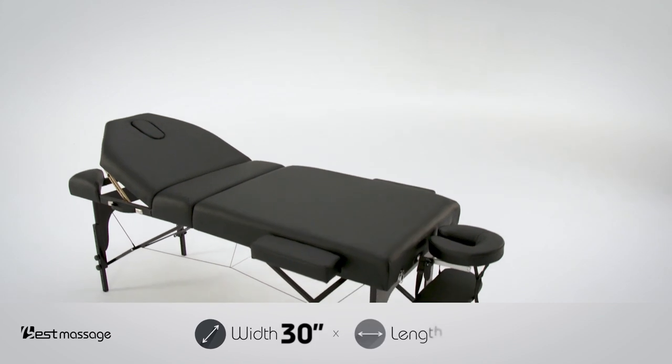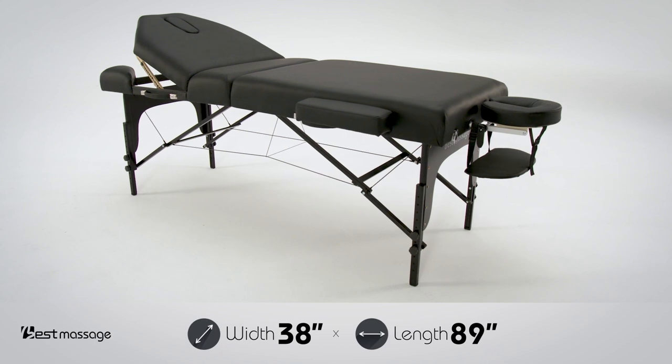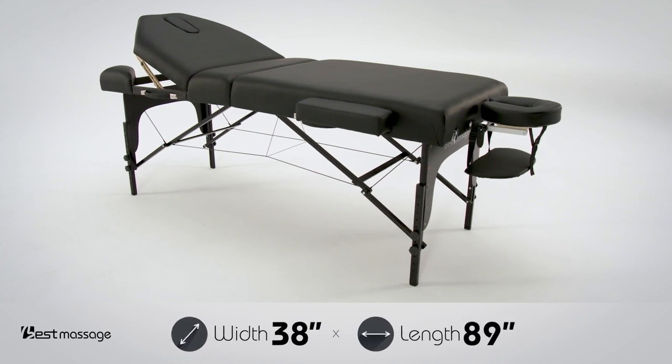The table sits at 30 inches wide by 77 inches long and can expand to 38 inches wide by 89 inches long with the added facial and armrests.